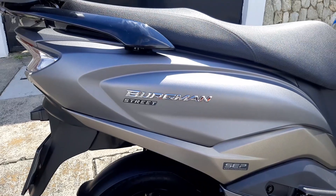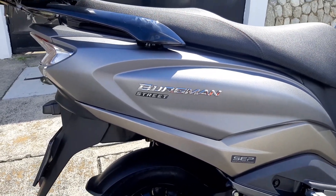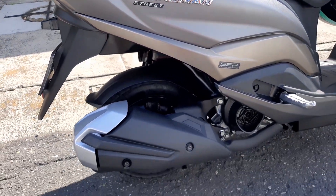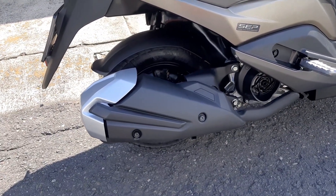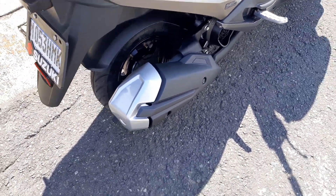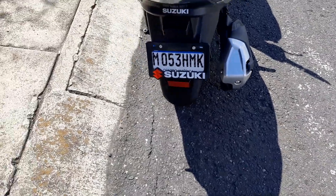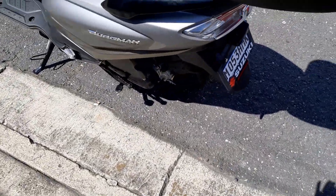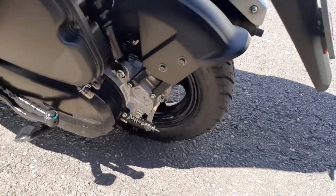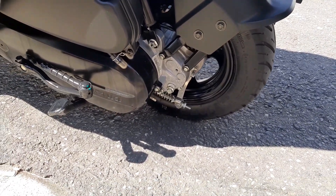Very good. We are telling you here we have the Burgman Street 125. Here we have a very nice exhaust — here in Central America we call it 'escape'. And here we have the tire we are telling you about, which is a ring 10.